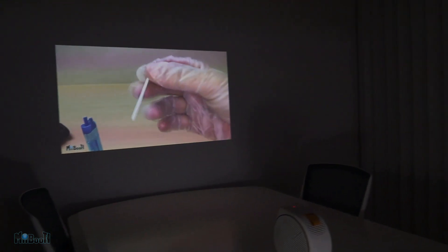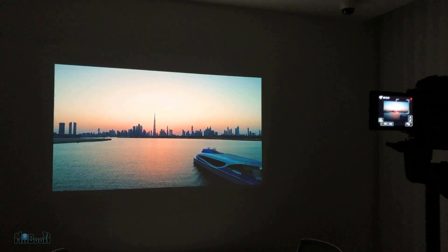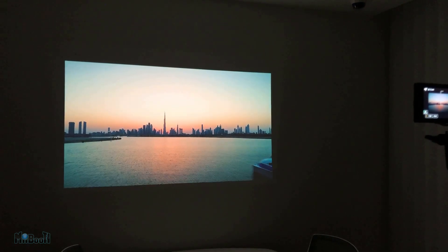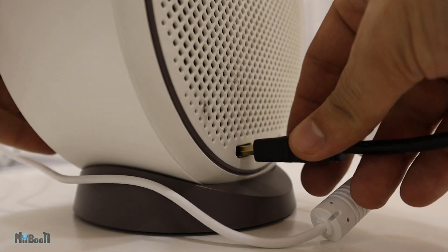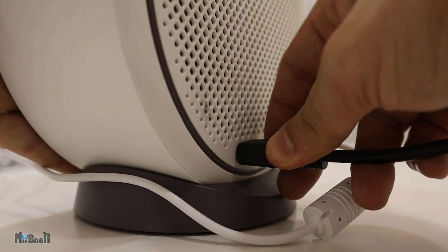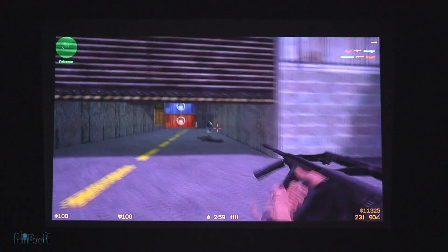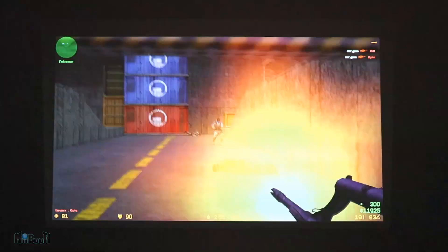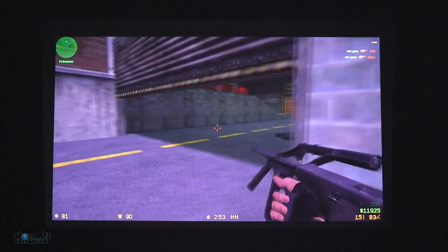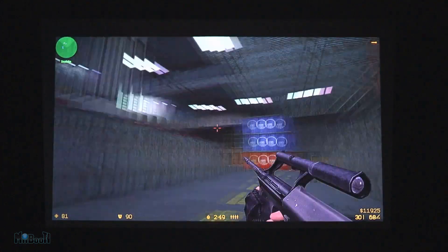The battery inside takes two and a half hours to charge and will give you about two and a half hours of play time, which is very decent. The Android TV stick lets you stream from the internet, but you can still go old school and hook up other devices like PlayStations or PCs via an HDMI cable. Since there is minimal cable lag, it is suitable for playing games. There's nothing like jumping back 14 years and playing Counter-Strike 1.6 on the Assault map on a 100-inch display.